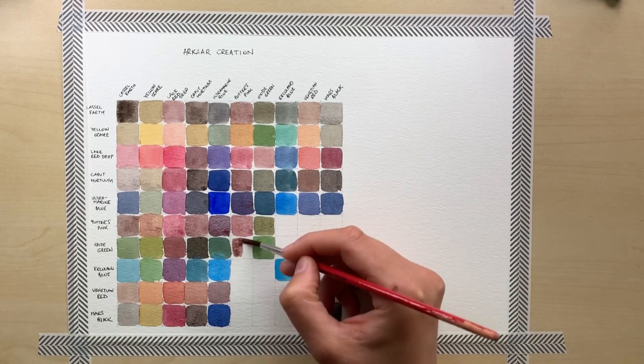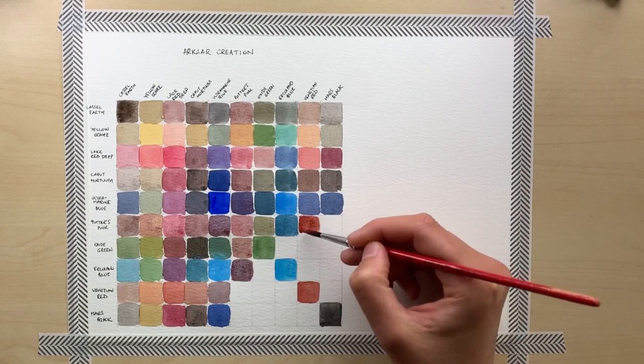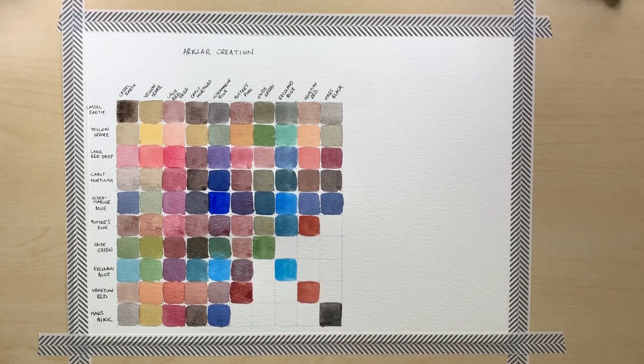Oxide Green is a very nice color for mixing, but you need to be slightly careful because it's very intense and it can easily dominate the other color that you're using in your mix, so make sure to add it little by little.